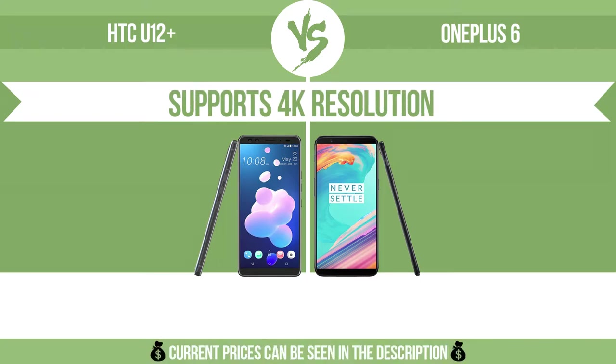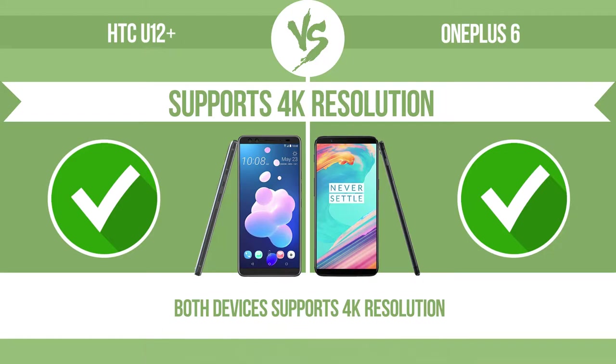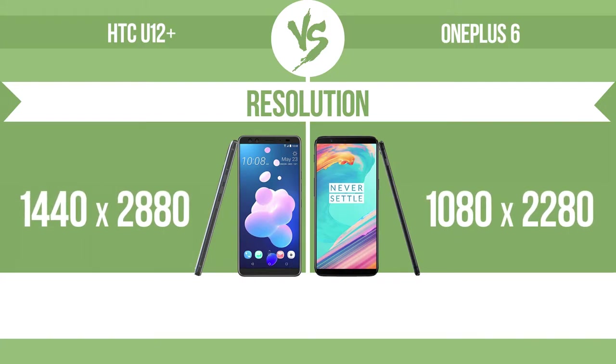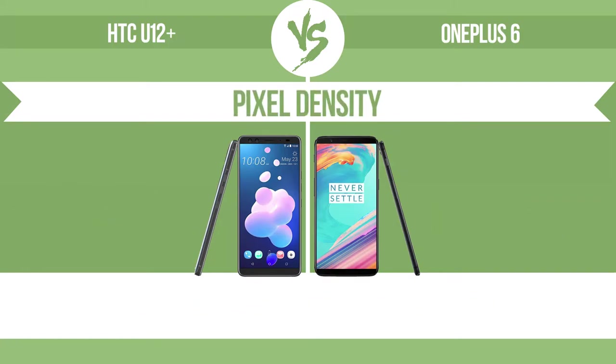Supports 4K resolution, allowing you to view in ultra-high definition. Resolution. Pixel density.